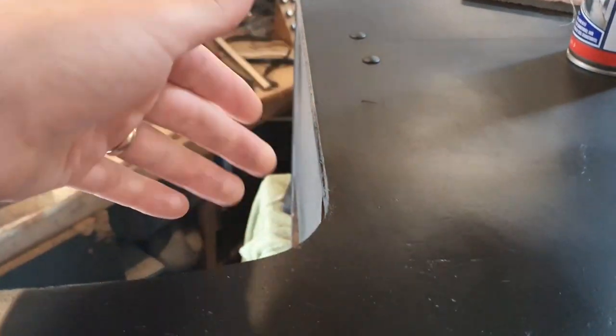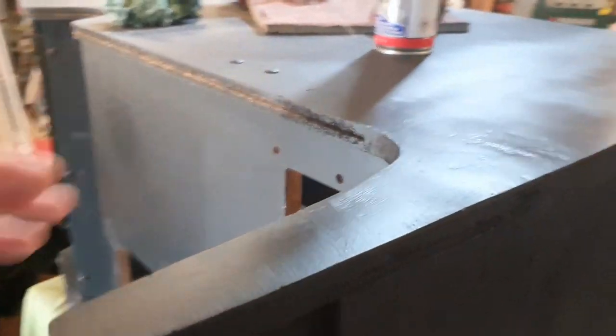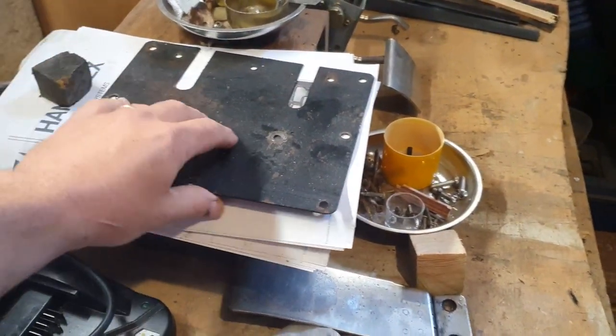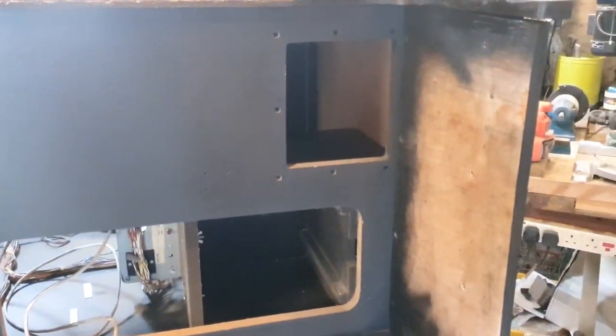I'm going to let that dry for another day. I've ordered a new router, so I'll wait for that to arrive. In the meantime I can de-rust and respray this plate — it's the plate for the controls — so we'll have that all nice and clean and ready to go back in.